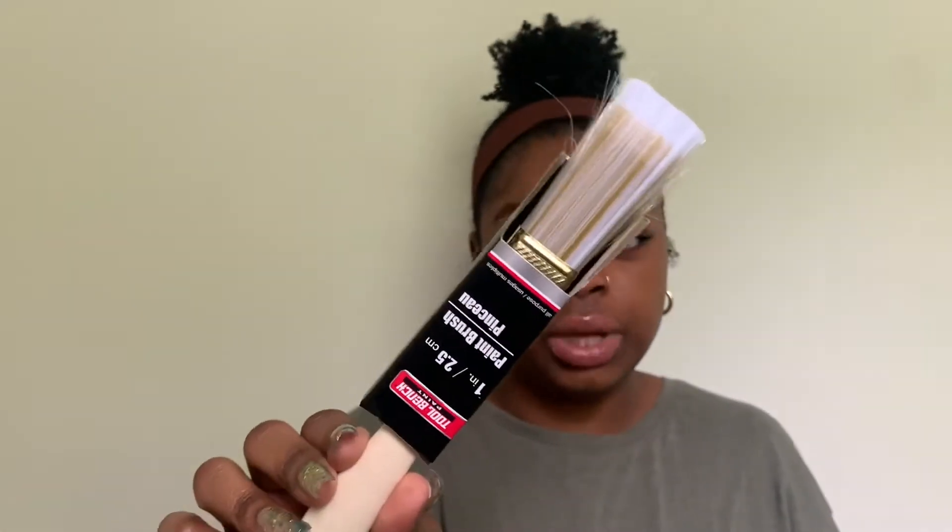I also got a medium-sized paintbrush because I have a frame I want to paint and I'm going to paint those trays too. My other brushes are pretty small, so I wanted a bigger one.